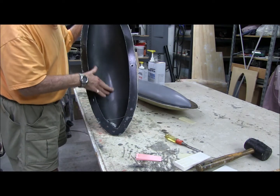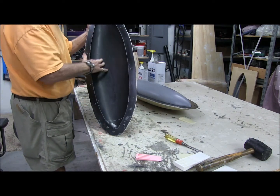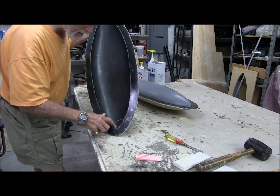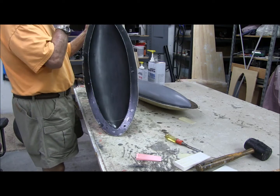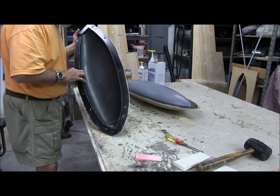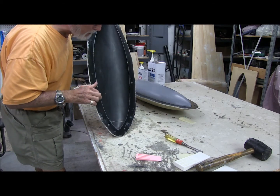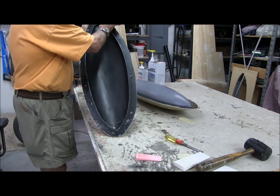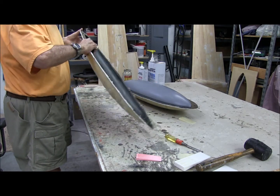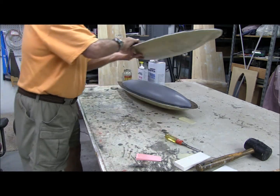Okay, there we go — nice little mold. Oh no, I've got PVA in there of course, I'm going to have to wash that all out. That looks good. No big bubbles or voids or anything like that. I'm amazed.